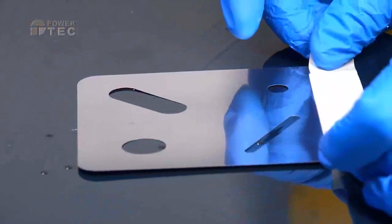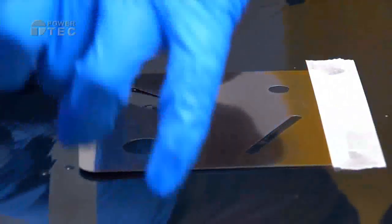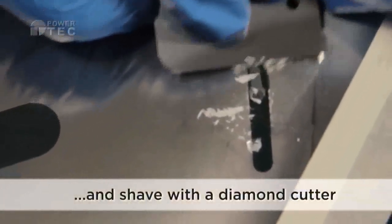Tape Shimmask into position with masking tape, and use it two-handed with a diamond cutting blade.